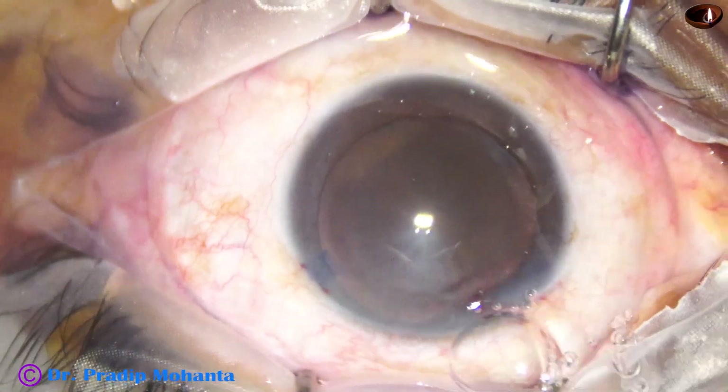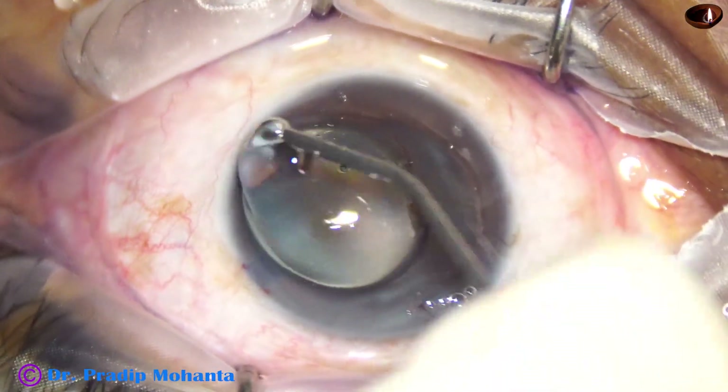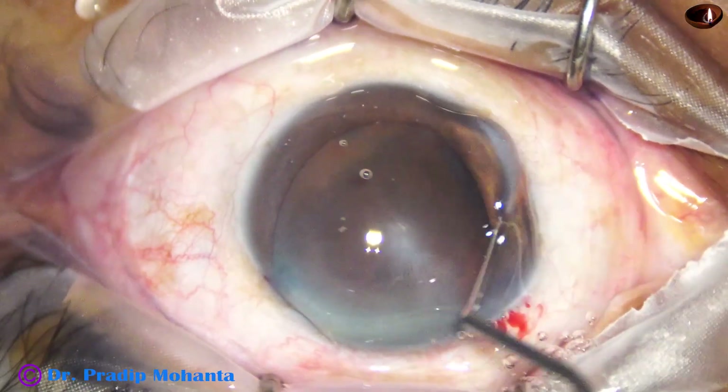Now fill the anterior chamber to see more clearly, and apply some viscoelastic over the cornea.